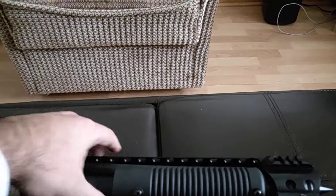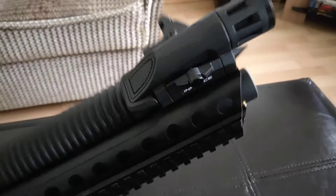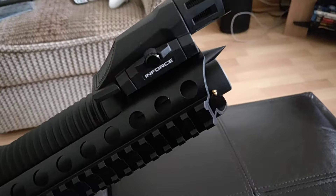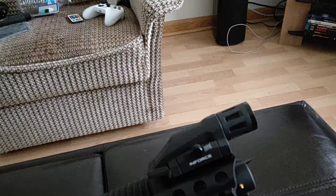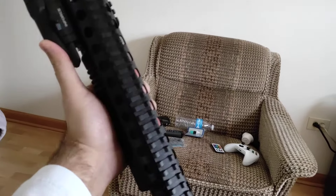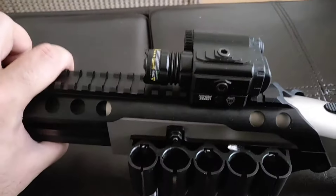I also added the Inforce WML light - the shorter one right here. It's a 400 lumen light, which is perfect, and it sits right there by your thumb when you're gripping the firearm, so perfect placement.